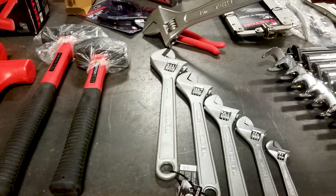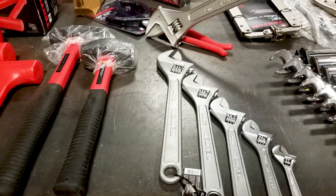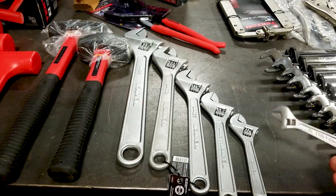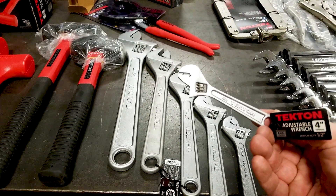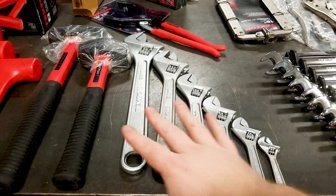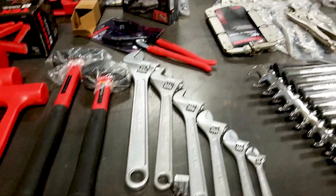Let's look at adjustable wrenches — all the way from a 15-inch down to a little 4-inch model. That tiny one could have been a stocking stuffer. A nice range of sizes covered.